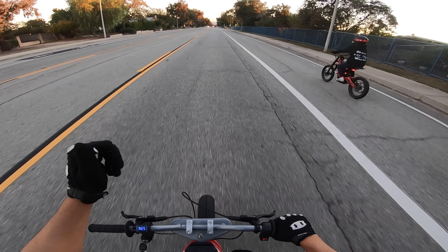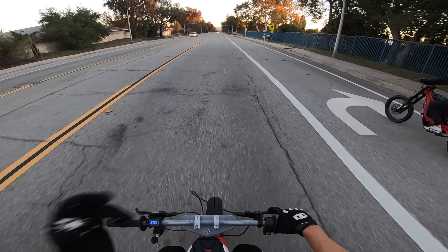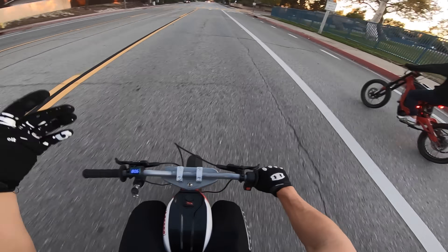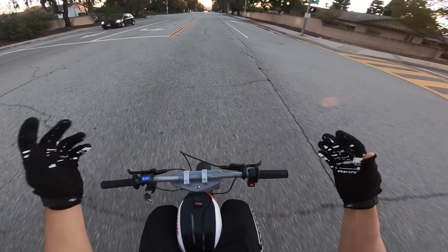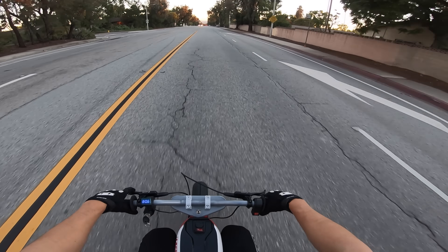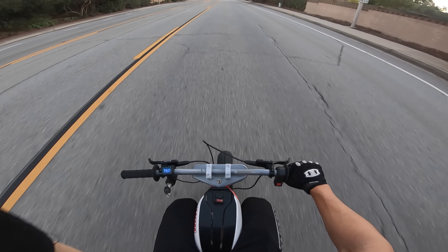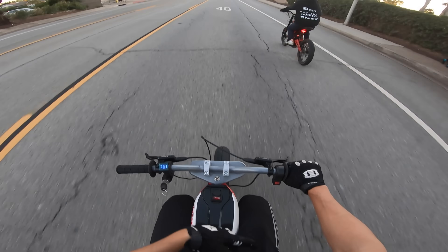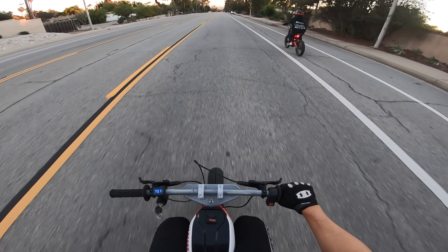That's it for this video. I'm starting a new series called Custom Emotos, where I profile different custom builds like this one. Episode 2 is going to be my Surron, and episode 3 — if you think it should be your bike, comment down below. Also down below, I want to know if you can think of any other upgrades for this bike. One thing I have in the works right now is a wireless GPS display, so it'll tell me my speed and my range and everything. Let me know if you have any other ideas.